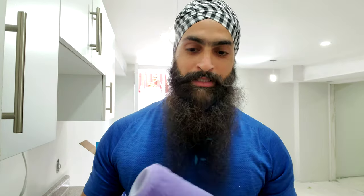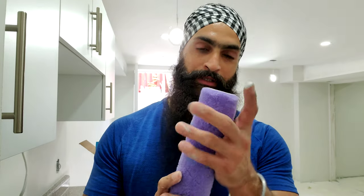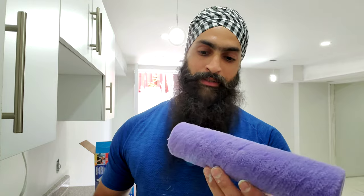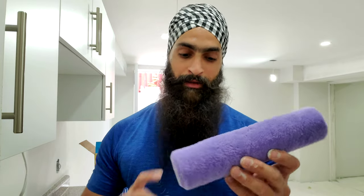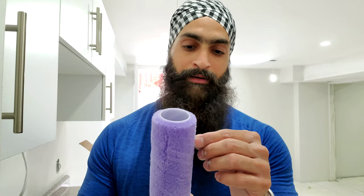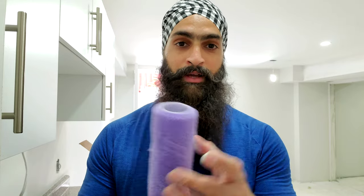Hello everyone, this is Jigjit Singh from HSV Construction. Today I'm going to share some important information about paint rollers. When you buy new rollers, they are really fluffy, and when you start painting without doing the method I'm going to show you, you will see some lint on the walls. This happens because it's a brand new roller and some lint comes off.